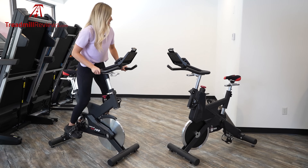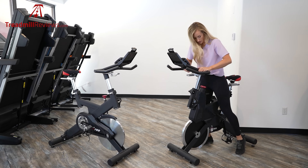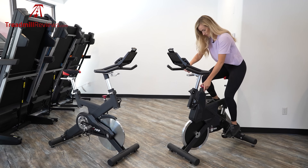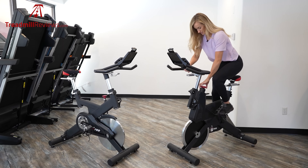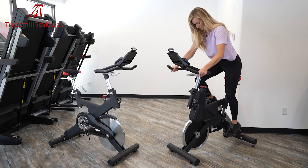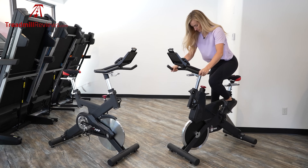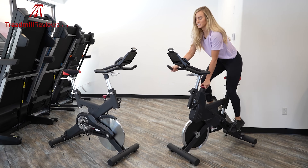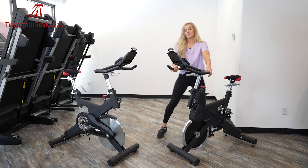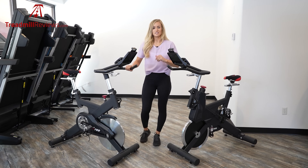Now moving over to the SB900 to show you the resistance on this one — it has silent magnetic resistance. I'll go ahead and increase the resistance and let you listen. As you can see, it's very silent — you can't hear anything. So if you are looking for a bike that's completely quiet for at home, this one might be a good option, but the friction resistance on the SB700 does just fine as well.